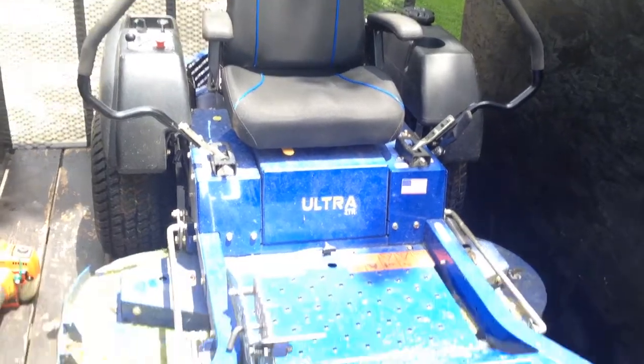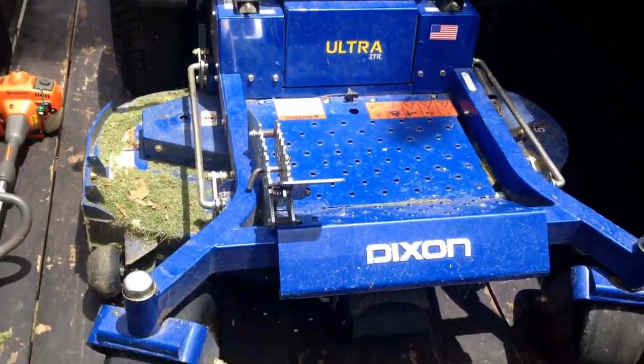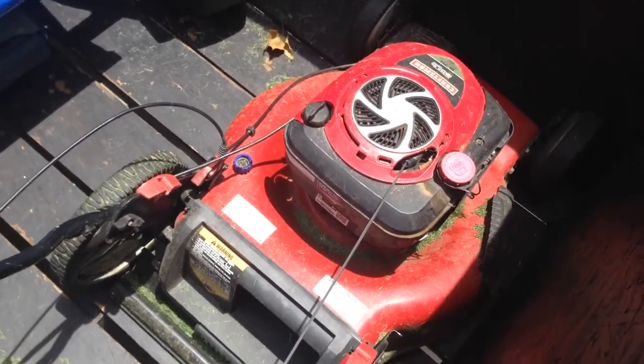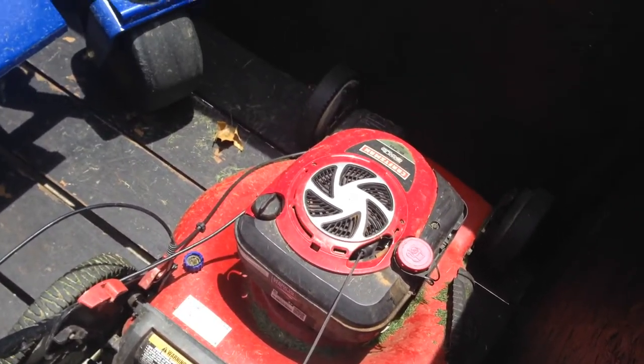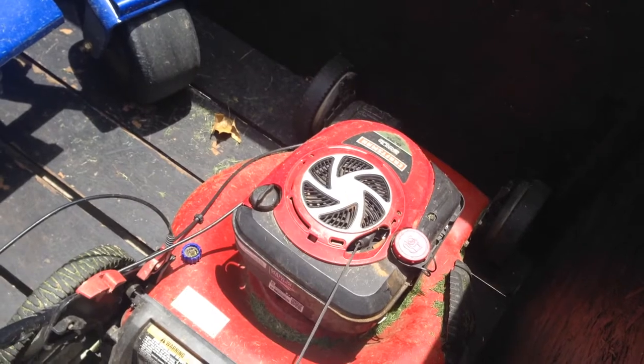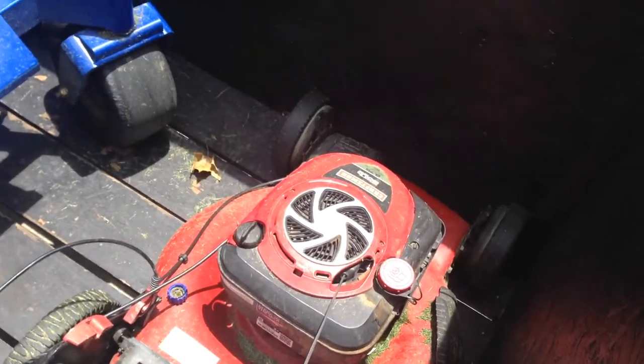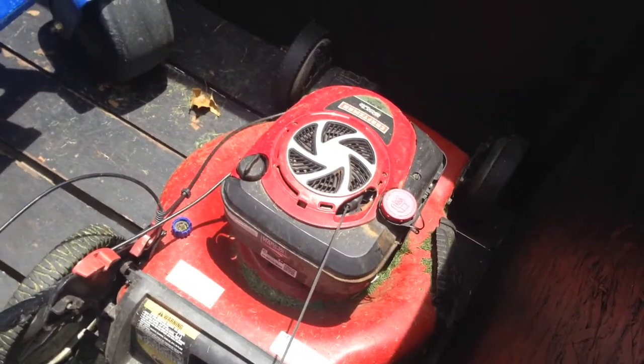Here is my Craftsman push mower — regular push mower, six and a half horsepower engine, Briggs and Stratton. It's worked well for me. Self-propelled, front-wheel drive.